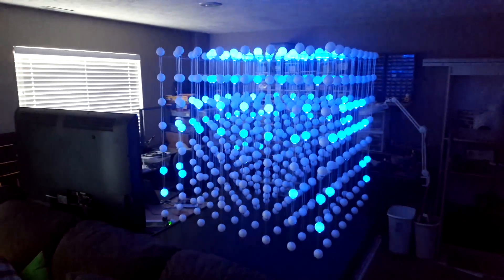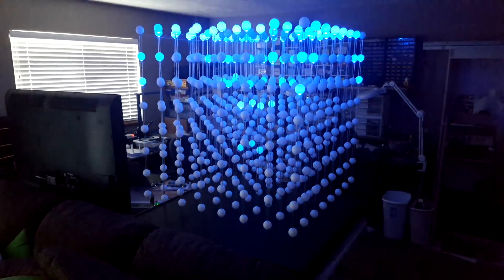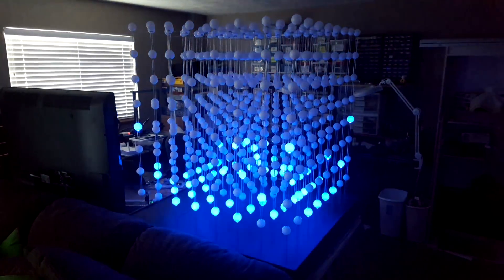I've got a whole bunch of effects, I just need to put them together to make a final video of this ping pong ball project. Anyway, like I said, happy new year guys — see you later, bye!